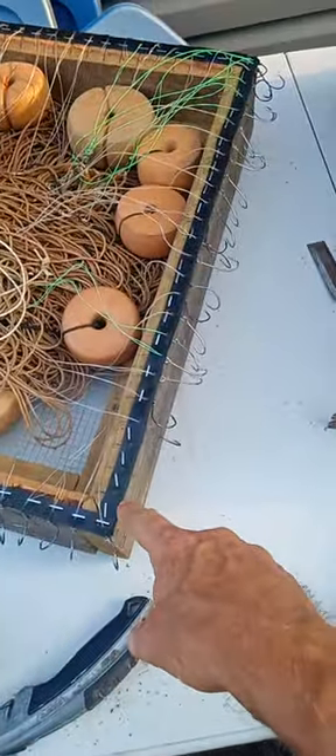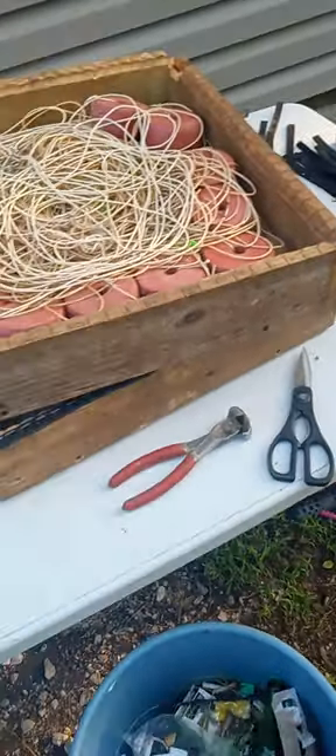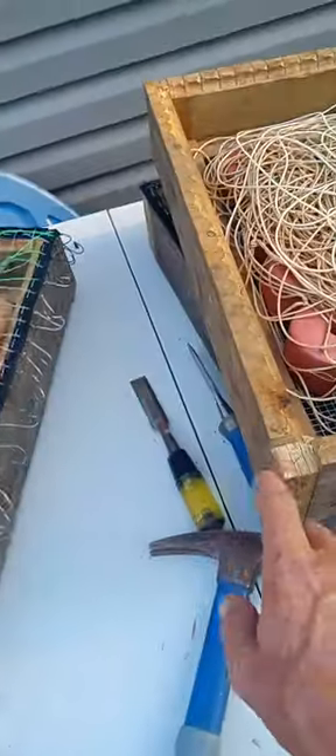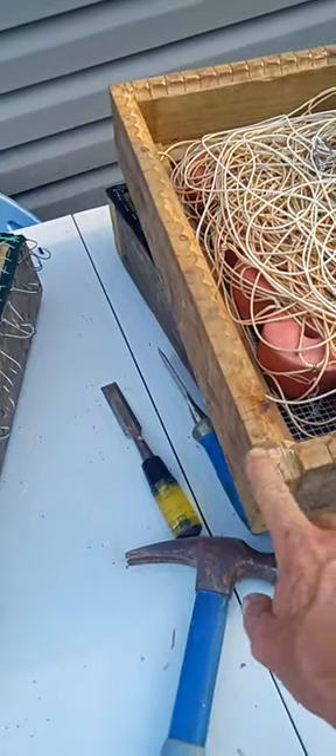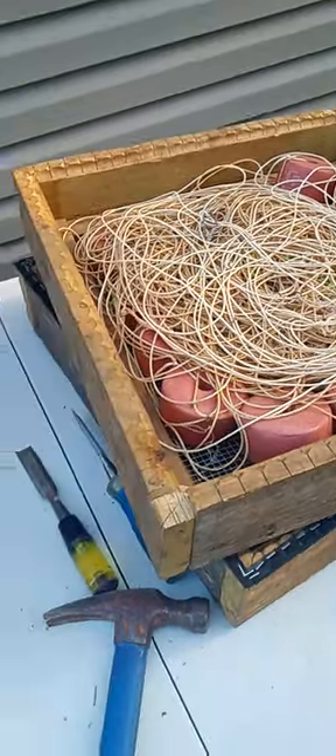I'm gonna put these little rubber strips on the sides and that will make it where it just pops out of the box real easy when I'm going on the boat. I cut up a bunch of rubber to do that, and for this one I'm just gonna have to get some wood glued on there and basically flush it out, so then I can do the rubber strips on those too.